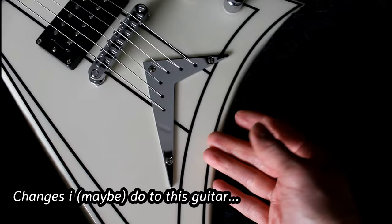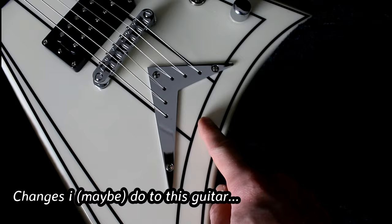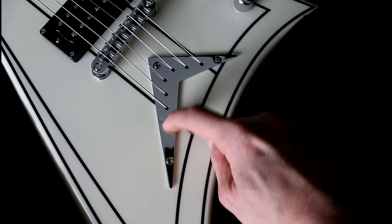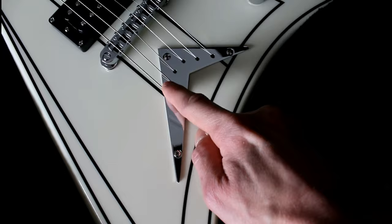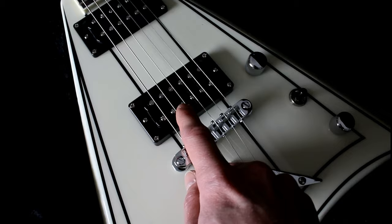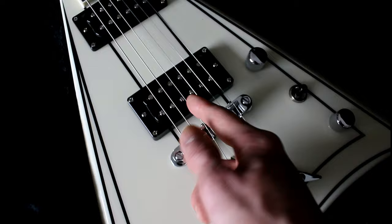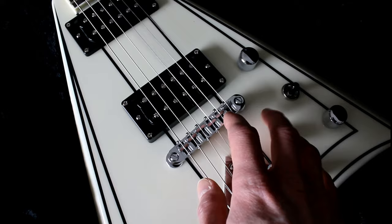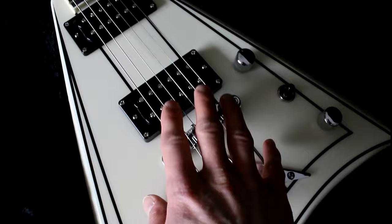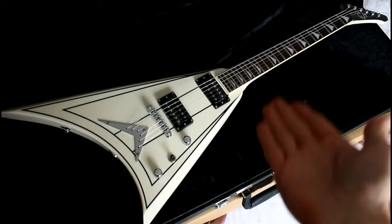The changes I might do to this guitar: I may remove this metal plate here and put those metal inserts in the holes like some guitars have. I might also change the bridge pickup to a Seymour Duncan JB — maybe. But I have to test these pickups first to get to know them better. Maybe I won't do anything to these pickups.